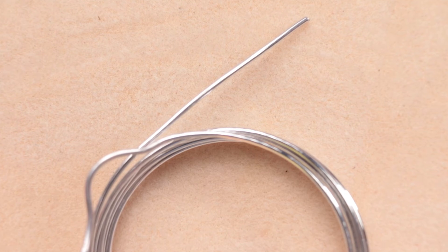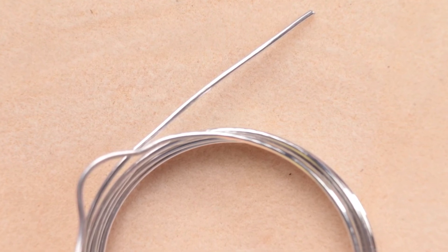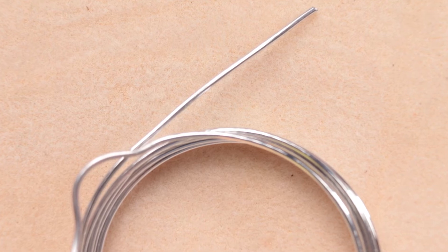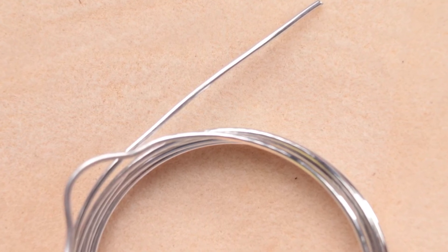We're going to primarily be talking about round wire, because round wire is round and so you don't have to worry about which side you're measuring — just make sure it's the outside. I have some wire here that I picked up at the store; it's aluminum wire and the packaging told me that it was 12 gauge. So we'll check that out.